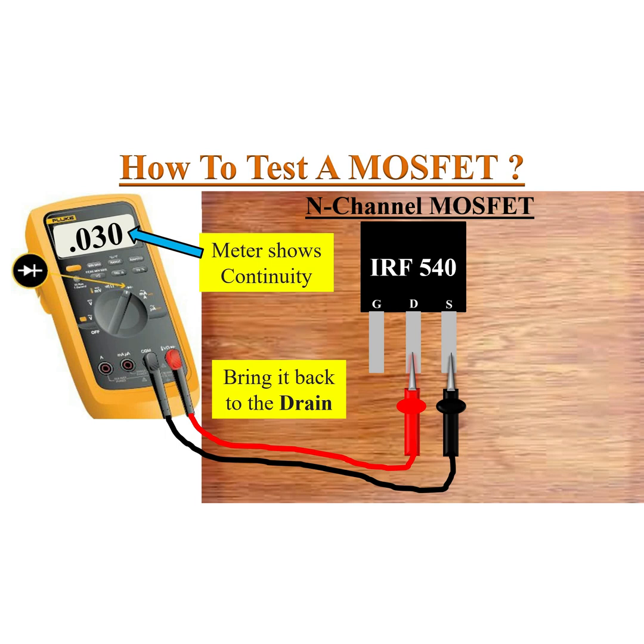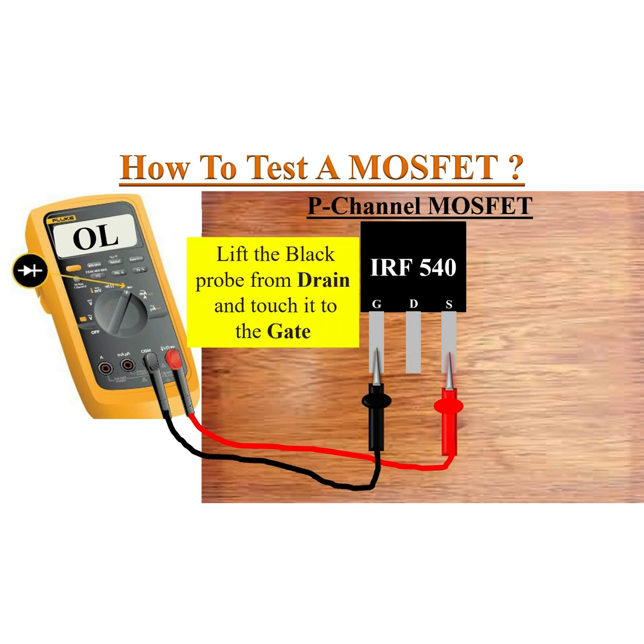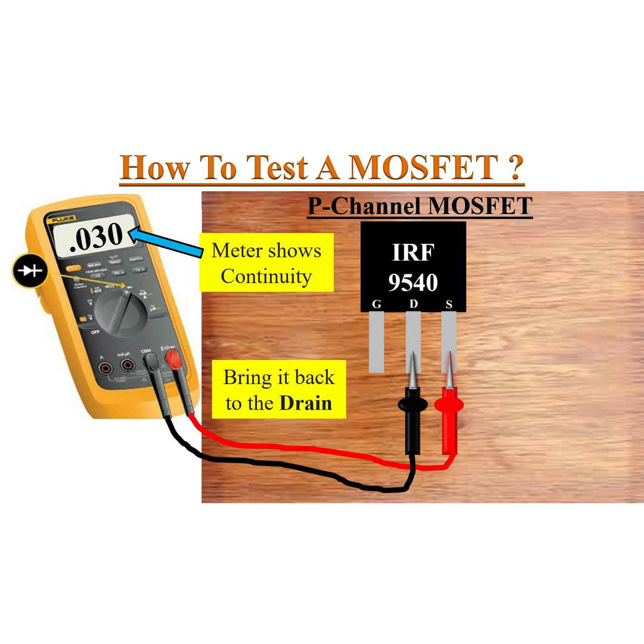This confirms the MOSFET is okay. For a P-channel MOSFET, the testing procedure will be the same but the polarities of the meter will change.